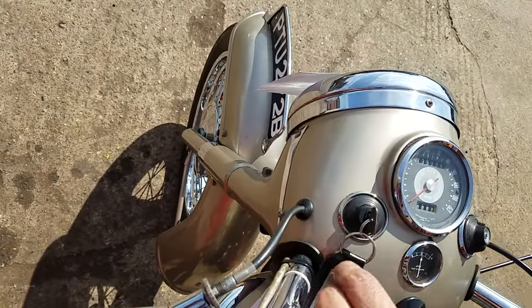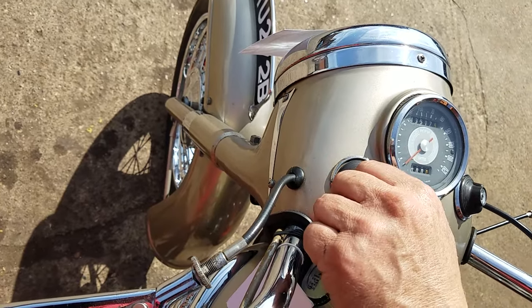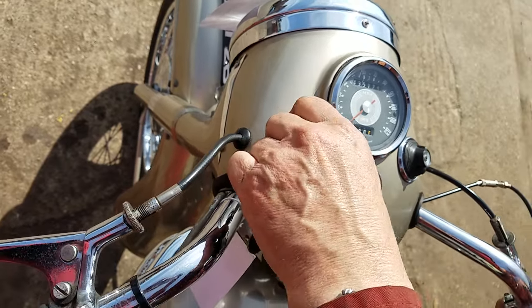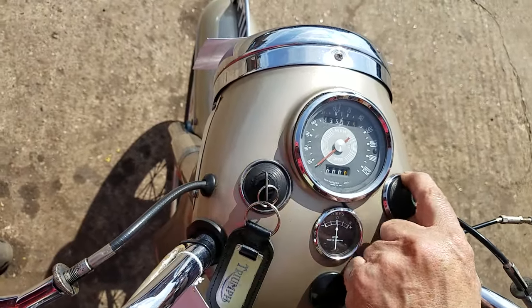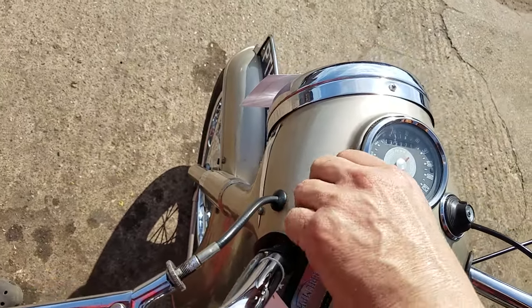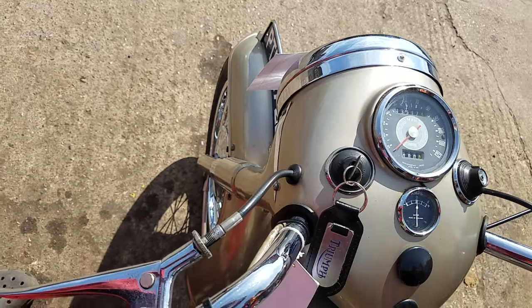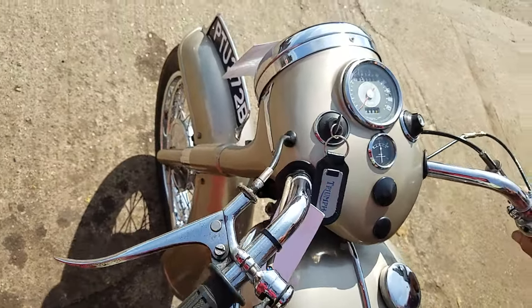Your ignition switch — clockwise is on. The other position would have been emergency, but you haven't got that now with converting it to 12 volts. Your light switch — they're all coming on there nicely. And the grey-faced speedo reads a little bit fast. Well, it's a Triumph — they're sporty boys. You're always doing 120 when you're really doing sort of 80.